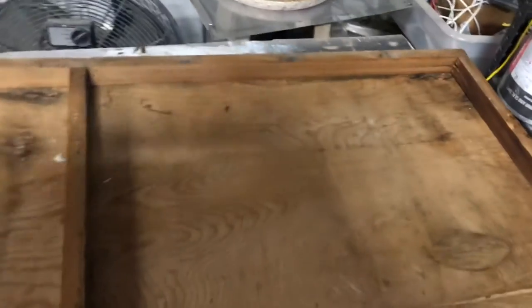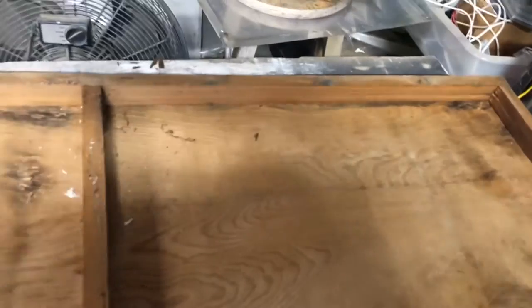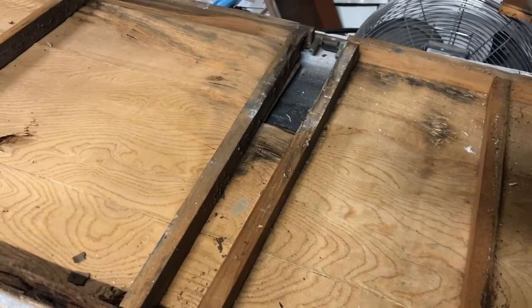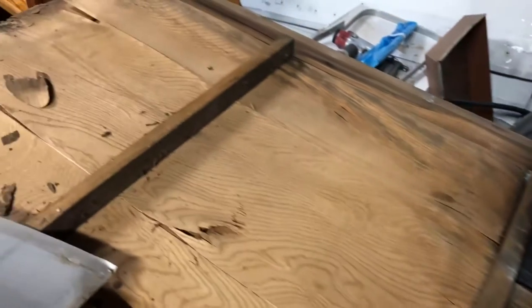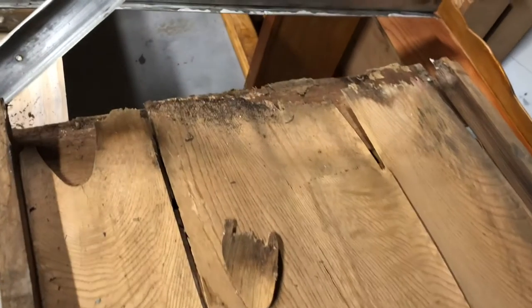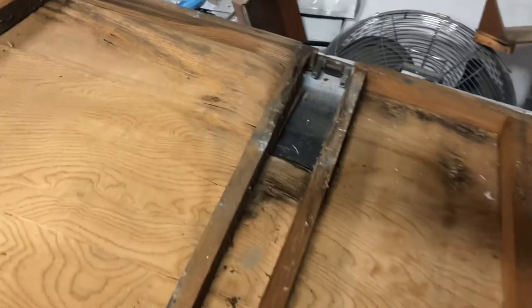My goodness. This looks to be about an inch to an inch and a quarter thick, so we're going to put some rigid foam insulation in there, and that'll really do a lot of help. Of course, it kind of rotted out there at the bottom, didn't it?